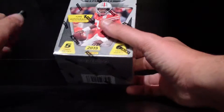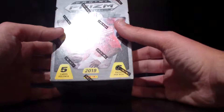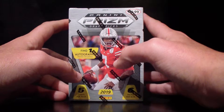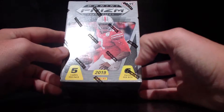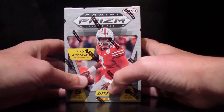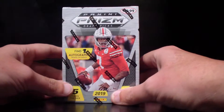Hello everyone, today we're going to be opening a retail box of Prism 2019 Draft Picks. I just was able to pick this up yesterday at my local Target store. We've got six packs in here, five cards per pack, and it looks like we're going to find one autograph. Not really sure what to expect from this product — this would be the first 2019 product that I'm going to open.